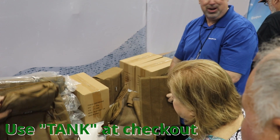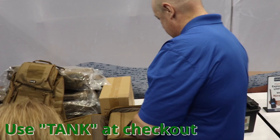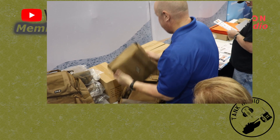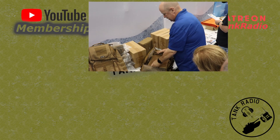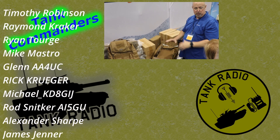The second bag that we didn't see a good shot of he set aside already. This bag was able to engulf a whole IC7300 and a Yaesu FTDX10 inside it. It has the same Velcro straps and the same Velcro on the back of the bag.